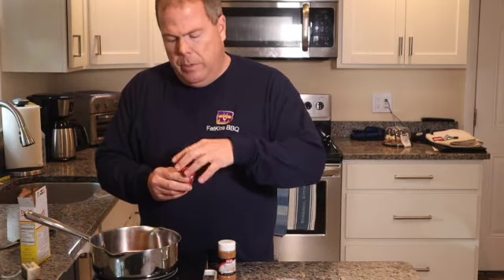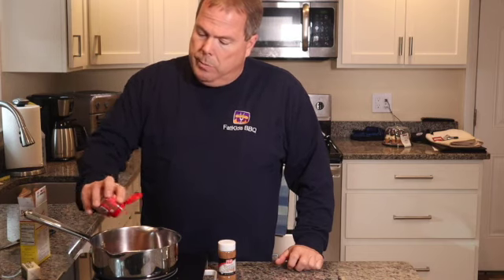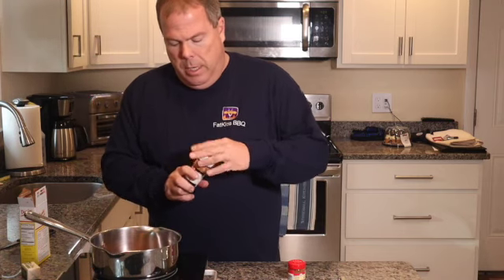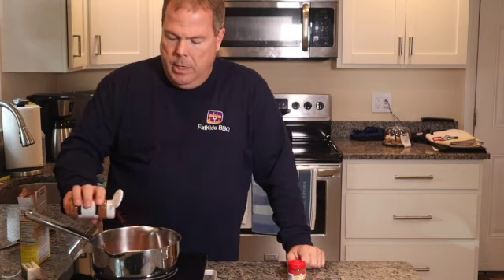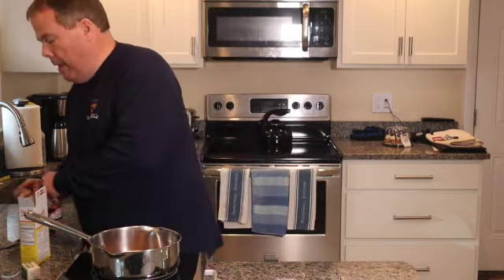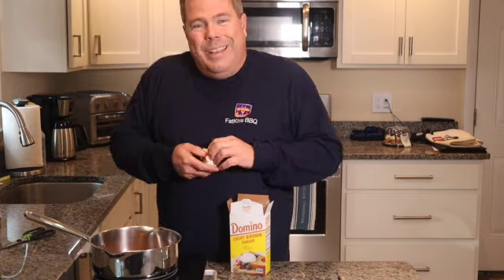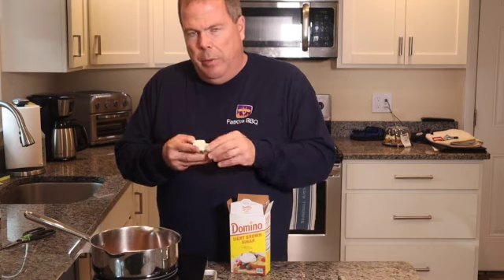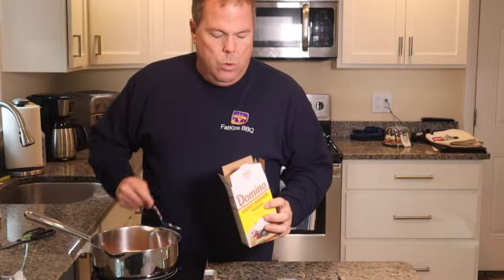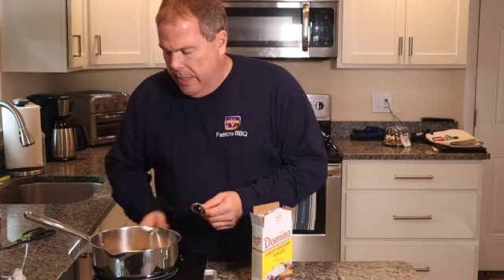Then some ground nutmeg — it calls for about the same amount, teaspoons. The aroma coming off of this thing is unbelievable. Now we're going to put some cinnamon, same amount. And then my little secret that I'm going to add to the recipe: some Land O'Lakes butter. Can't go wrong with some butter — it will actually help it stick to the ham. And of course, our brown sugar. We'll let that heat up a little bit.